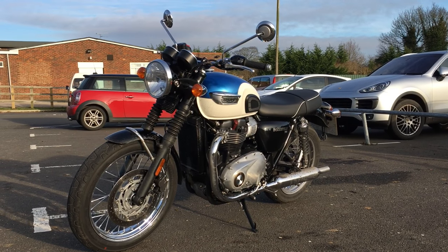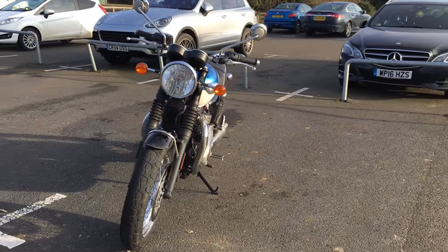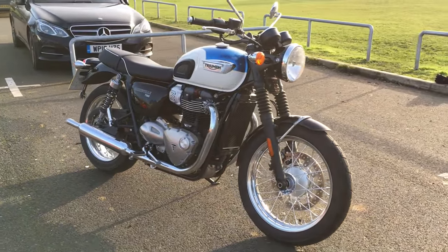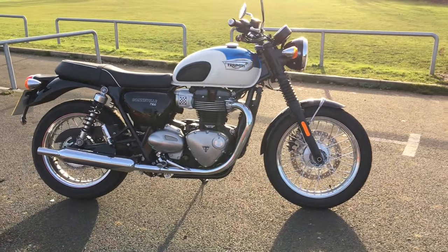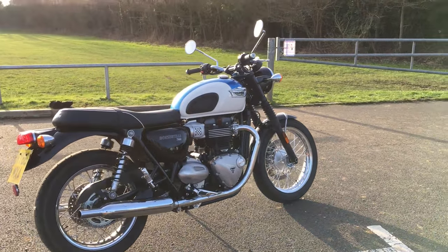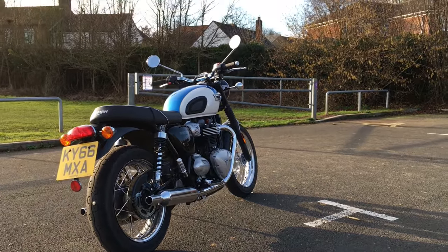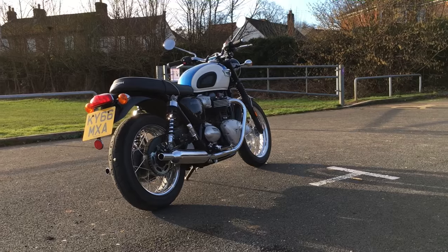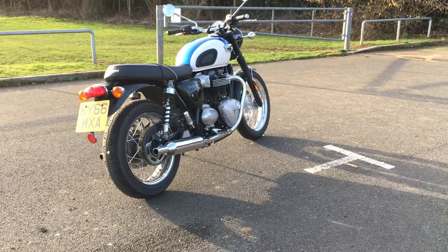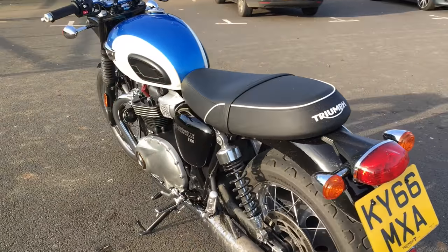They do an A2 licence-friendly version as well, so it's a great bike if you want your first big bike and you've not yet got your full licence. Although it looks retro, it comes with all the mod cons — it may look old-fashioned but it very much isn't. It's got ABS, traction control, ride-by-wire throttle, and it's even got a USB port. It doesn't have any of the engine modes though — that's something the T120 has that this doesn't. The engine is the 900cc unit out of the Street Twin — what they call the high-torque engine.